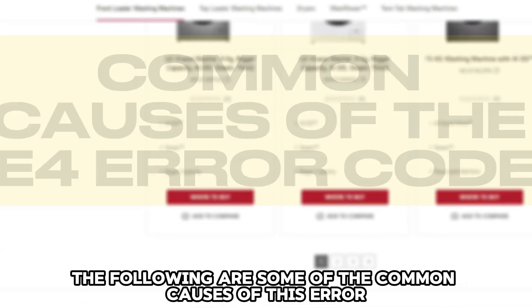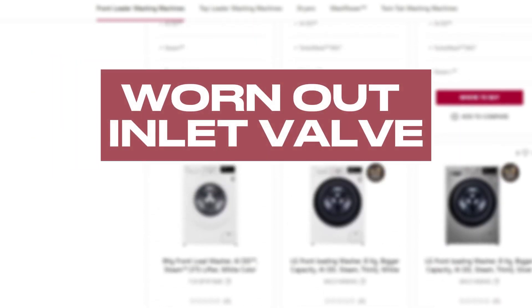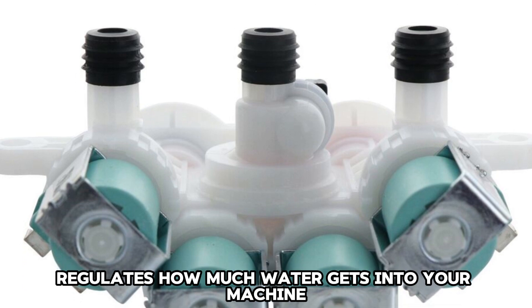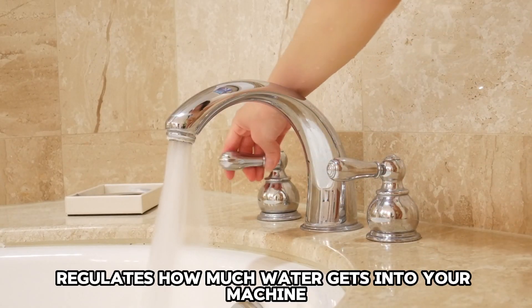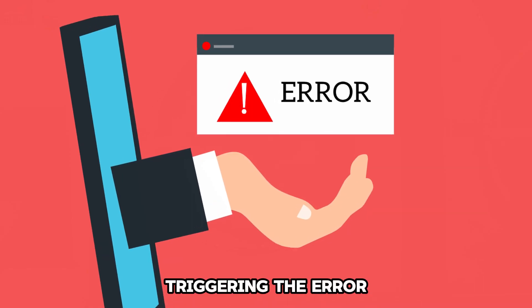The following are some of the common causes of this error. A Worn Out Inlet Valve: The water inlet valve regulates how much water gets into your machine. It lets in more water when worn out, triggering the error.